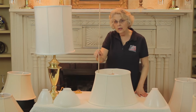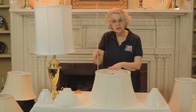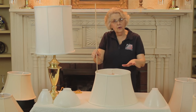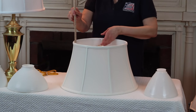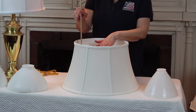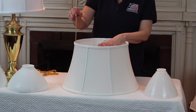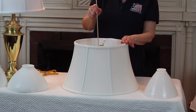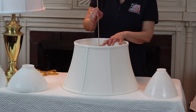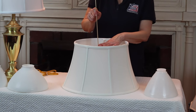Now, as important as those factors are, one of the most important factors on any lampshade is the drop. That is how far the fitter — this is a washer fitter, the round circle that fits on the harp — how far that drops down on the side. So as you remember, this is an 11 inch shade, but when we come over to the center and measure where the washer actually fits on the harp, it's 10 inches. So this shade has a 1 inch drop.